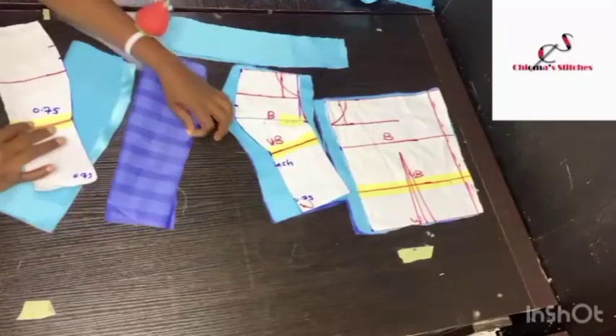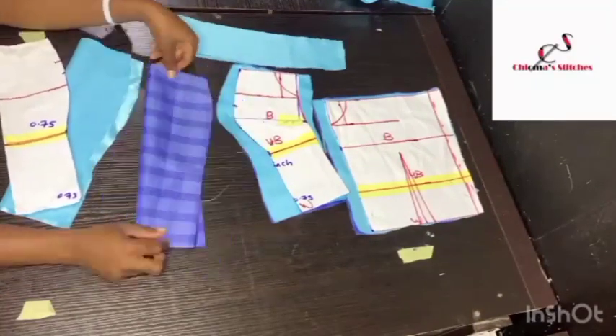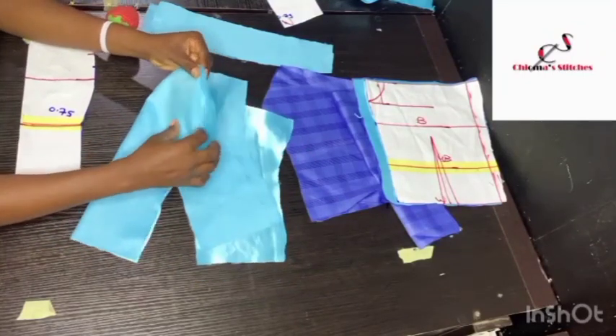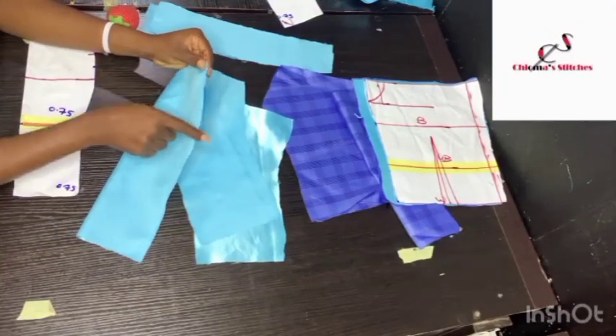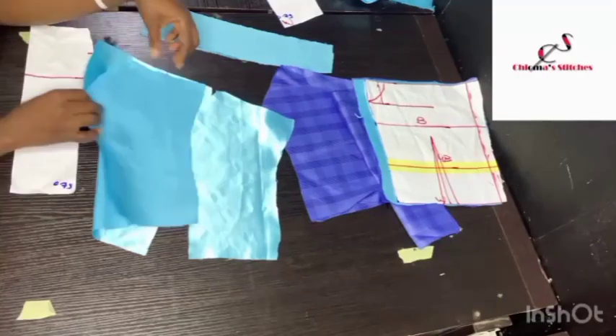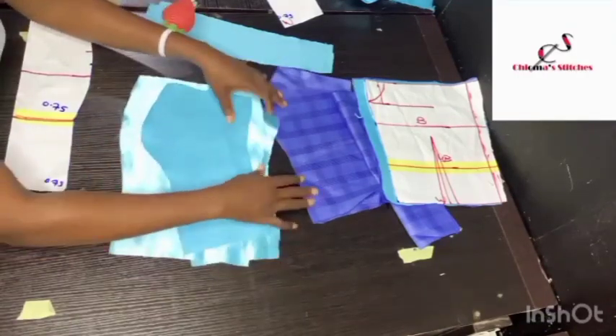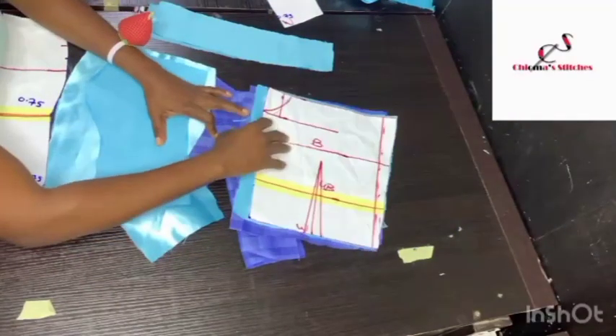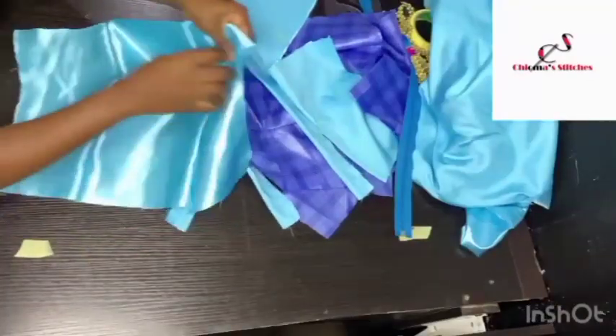This is what I'm using as a lining piece. I'm going to sew the bustier with half-inch sewing allowance, sew the lining pieces as well, take out the darts and iron them. I've sewn the pieces together and now I'm going to go ahead and iron them, then start joining the back pieces and front pieces.